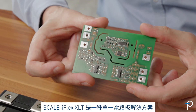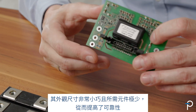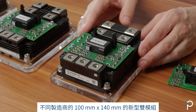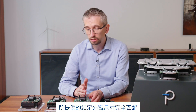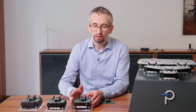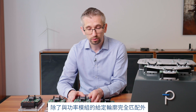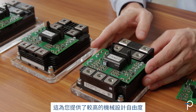Scale iFlex XLT is a single board solution with a very compact form factor and a low component count, which enhances reliability. It exactly matches the given form factor provided by the 100 by 140 millimeter new dual modules from different manufacturers such as Mitsubishi, Infineon, and Fuji. In addition, it is also very narrow, giving you a high degree of mechanical design freedom.